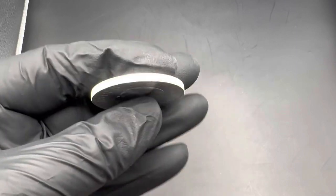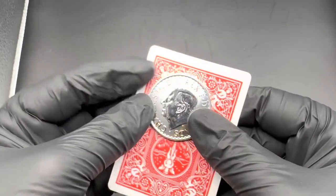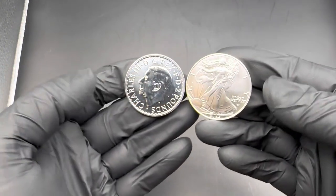It measures about an inch and a half in diameter and almost an eighth of an inch thick. Here it is next to a standard playing card, and here it is next to an American Silver Eagle for comparison.